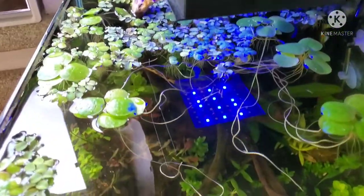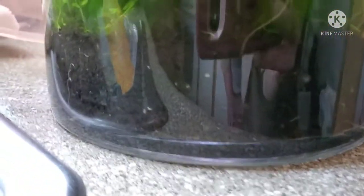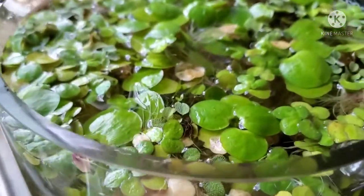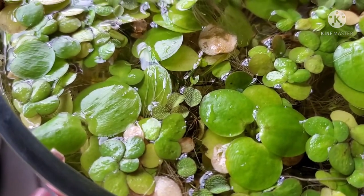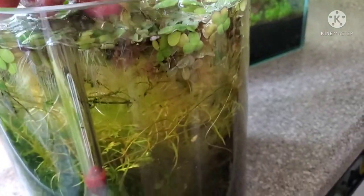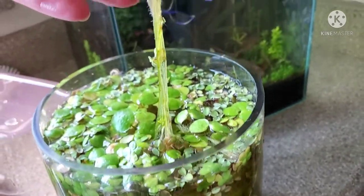You're actually going to want to have a base or a jar, preferably taller rather than wide. You fill it with dirt on the bottom — it's got to be organic dirt; you don't want all those pesticides and stuff in it. Then you stick the floaters on top and place the jar on a windowsill or in front of a window.